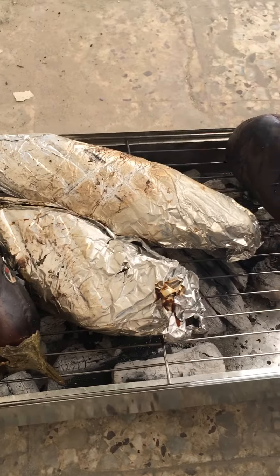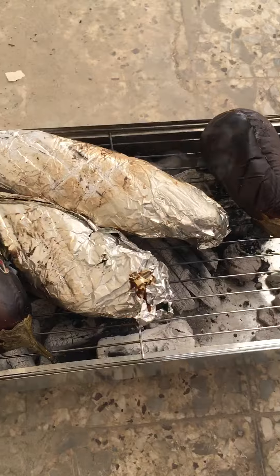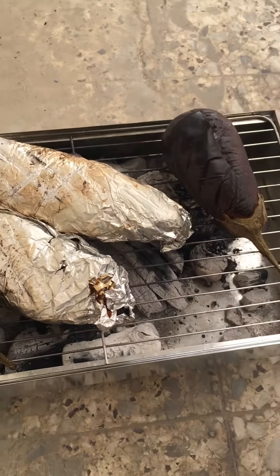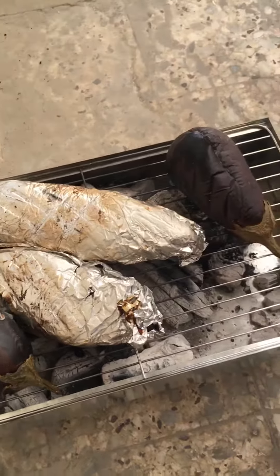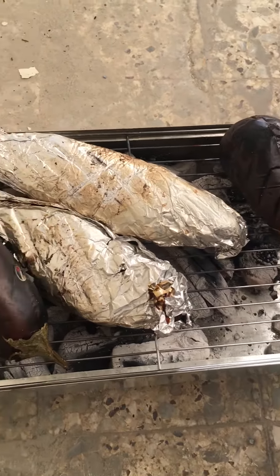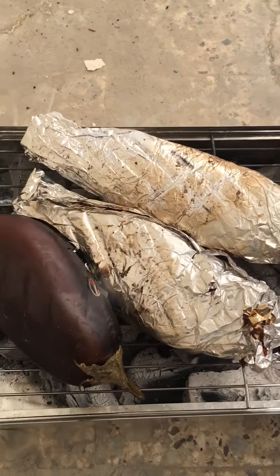It's with tomato, onion, and some other secret ingredients to make this grilled bangus very delicious and yummy. I'm not going to tell you about the secret ingredients because this is my secret recipe.